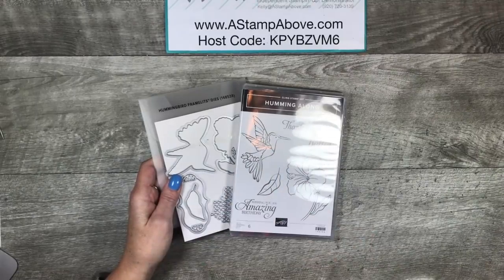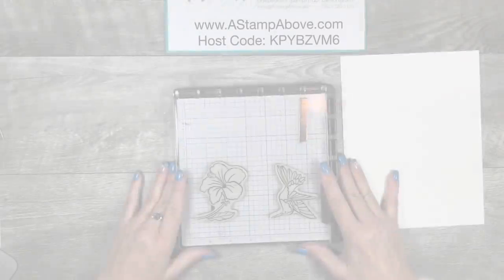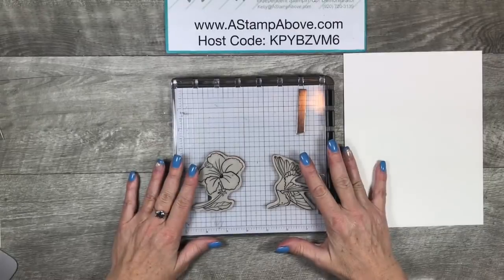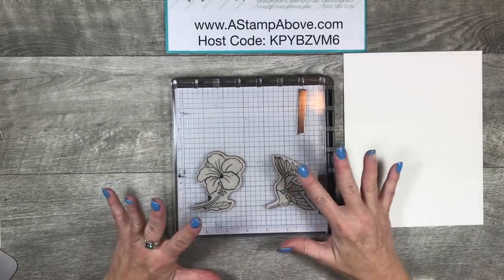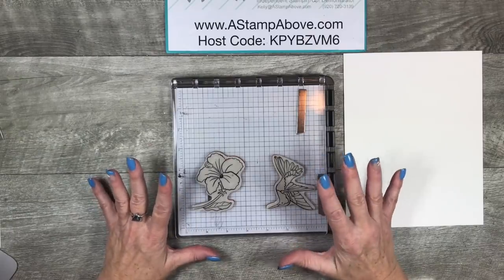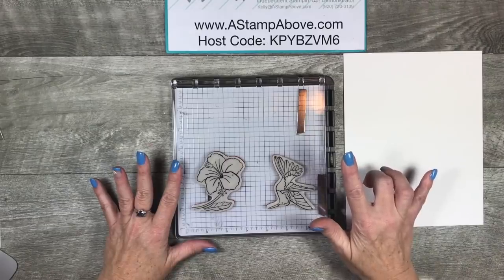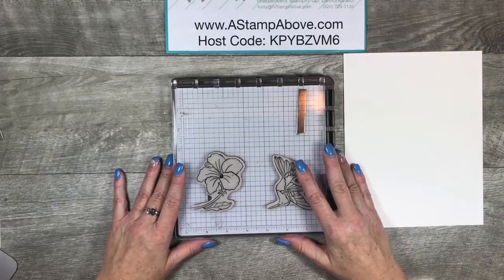So let's get started and I'll show you exactly how I did it. The first thing I wanted to bring in is my Stamparatus. There are many different reasons why I use the Stamparatus — mostly it's for perfect placement, but today I'm using it for multiple stamping. What exactly do I mean by that?